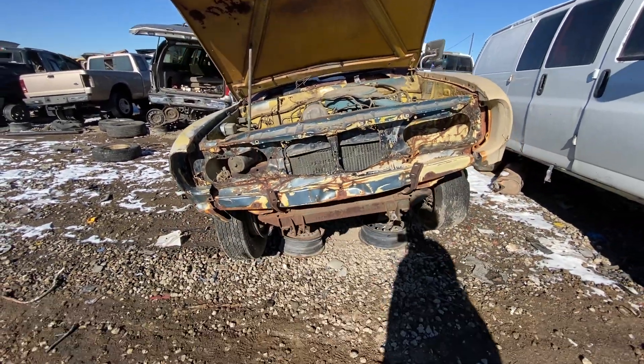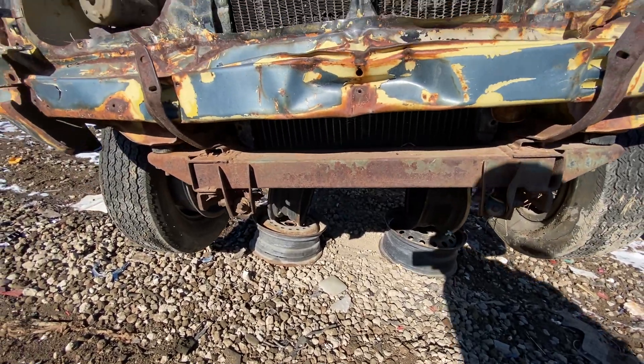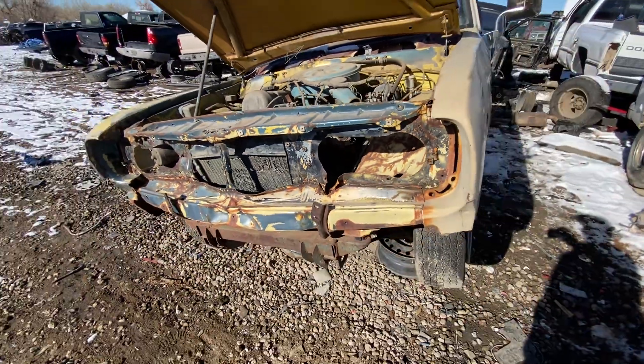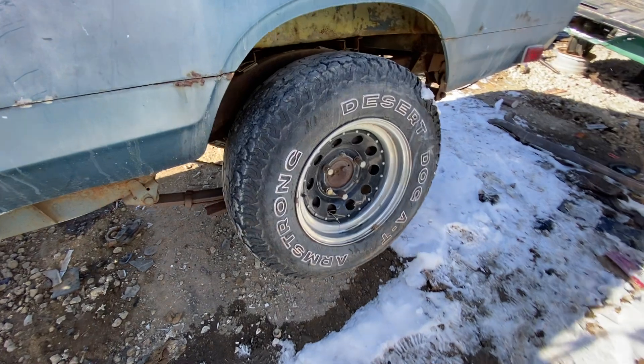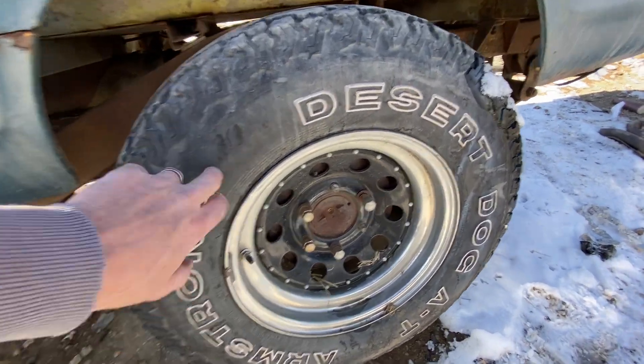The front's a little beat. Was this a tow behind? Could have been with that bracket there — obviously it had a little bit of an impact or something at some point, which is too bad. Gotta like the slot mags here — very 1970s. And in the back we have something a little more modern: Armstrong Desert Dog all-terrains.